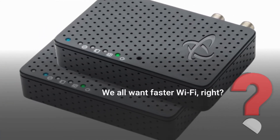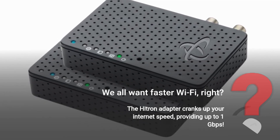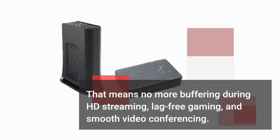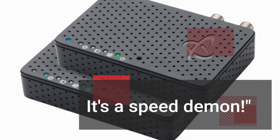We all want faster Wi-Fi, right? The Hytron Adapter cranks up your internet speed, providing up to 1 Gigabit per second. That means no more buffering during HD streaming, lag-free gaming, and smooth video conferencing. It's a speed demon!